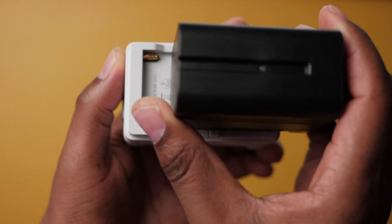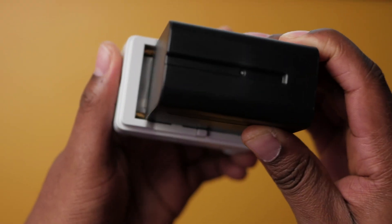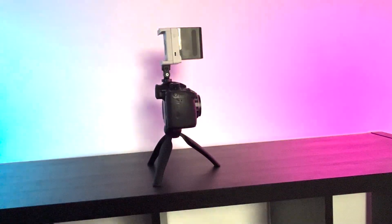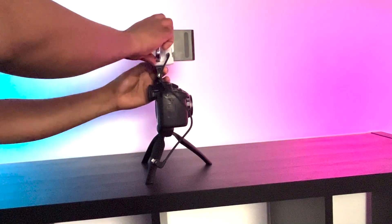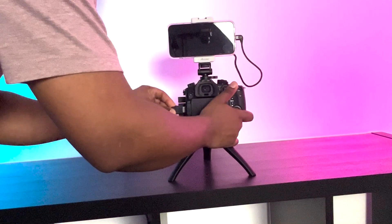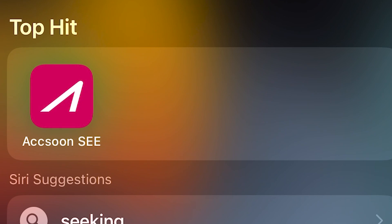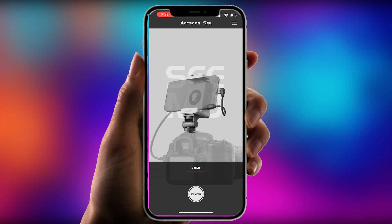Now that we have everything we need, it's time to go live. Step number one: go ahead and power your Aksun Simo, then mount it on top of your camera to make sure everything is steady and ready to go. Depending on what you're doing — maybe vlogging outdoors — you may have a different mount, but for my situation this is what we're using. Step number two: go ahead and download the Simo app. Go to your App Store, type in 'Axon C,' and you should be able to get the app. Go ahead and download it.